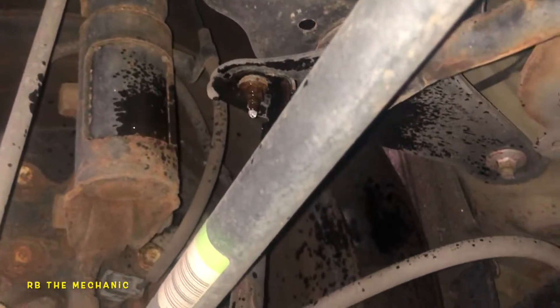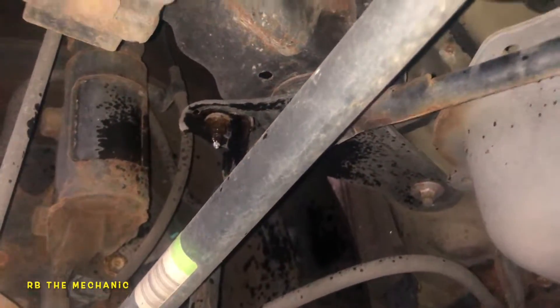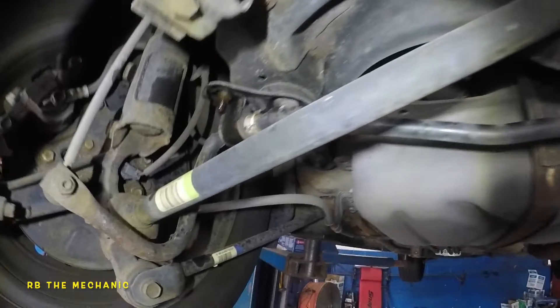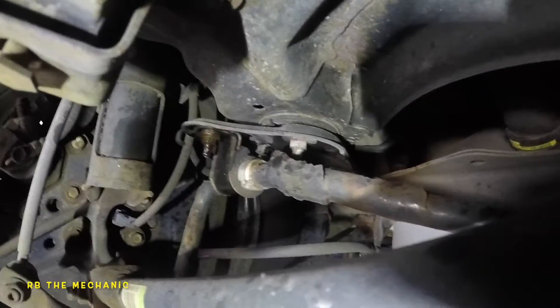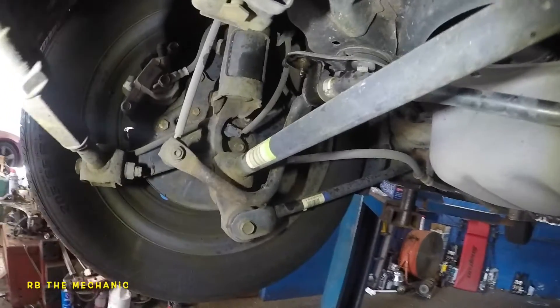So that way things come off easy. And if you need to heat them, we will heat them. Anyways, let's wait for the new pieces. The bolts are 12 millimeters — one on each side. Let's get this job cranking so you guys get a good glimpse.